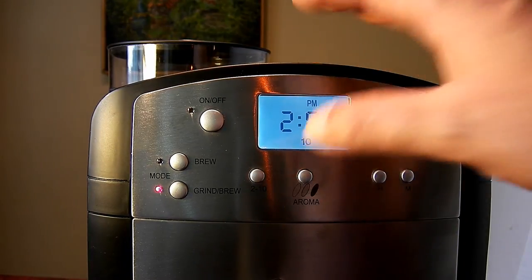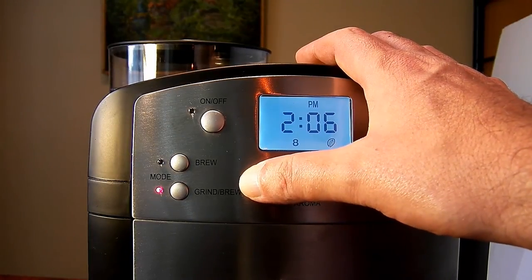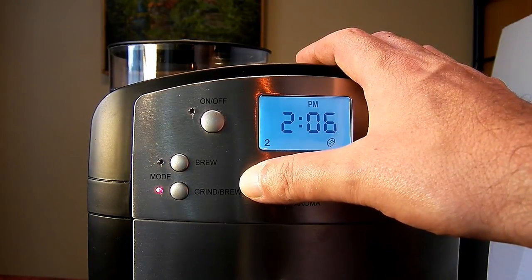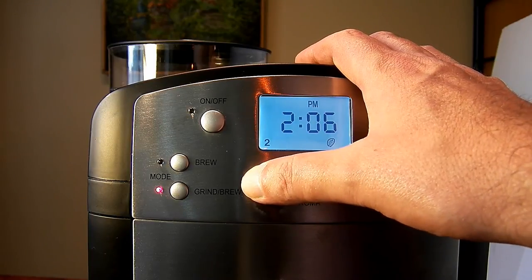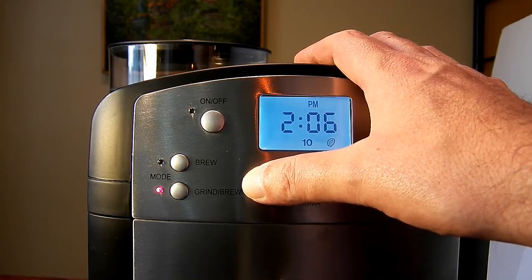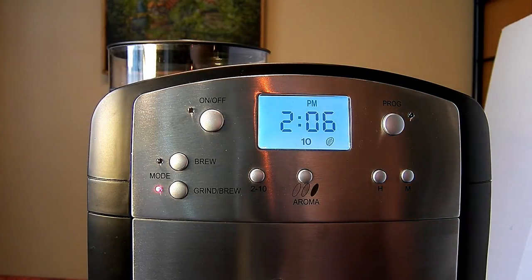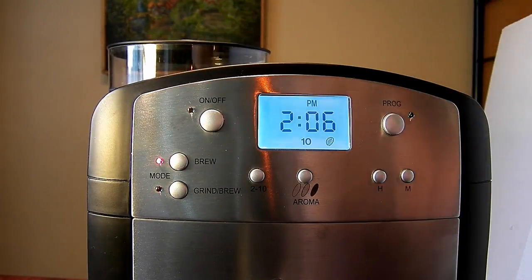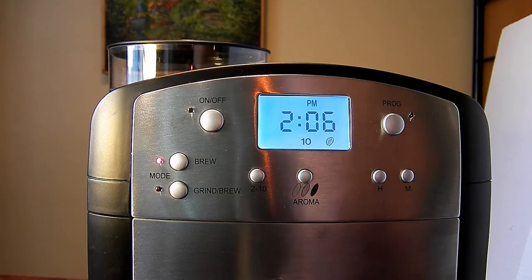If you use the grind-and-brew mode, you have to choose how many cups you want to make, and it will grind the appropriate amount of coffee accordingly. You can also, if you already have ground coffee, use the brew-only selection to brew the coffee without grinding.